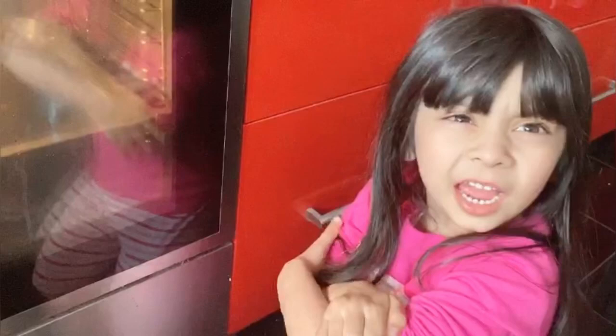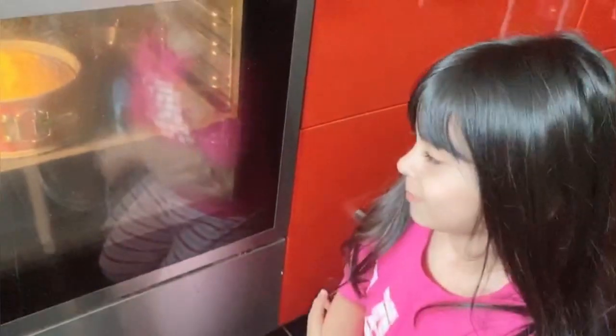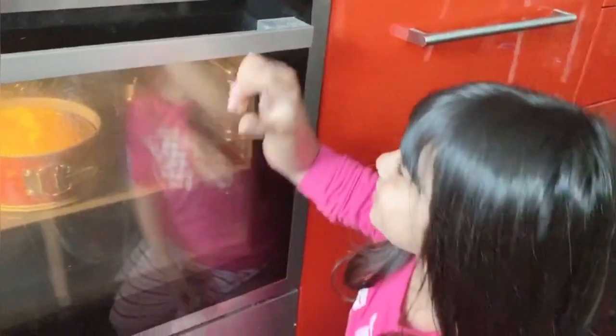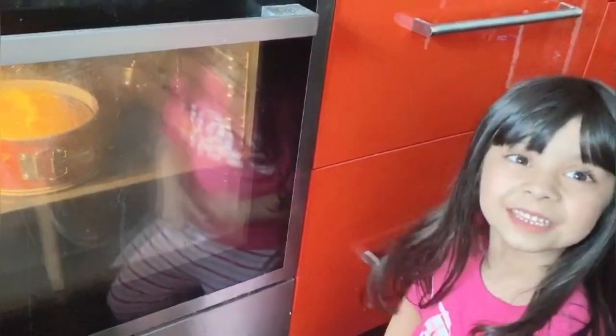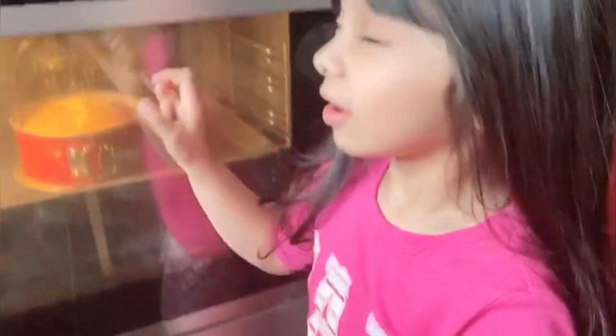Hi guys! It's cake day! Watch my video and tell me how my cake turned out! That's my video — I'll show you the light pop!